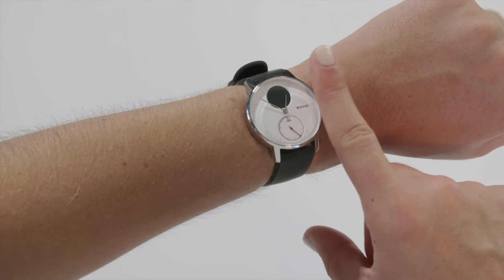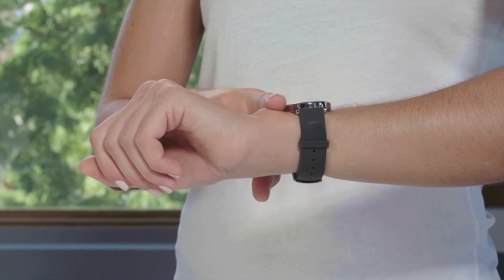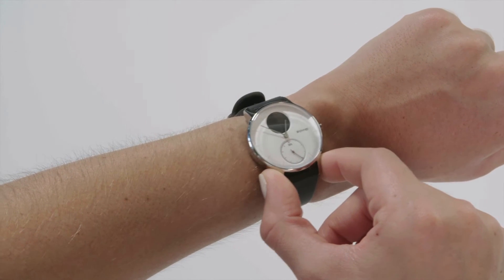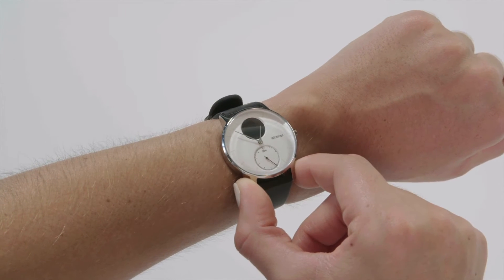The watch should be positioned approximately one finger's length away from your wrist bone. To verify that the watch is secure, move it back and forth. The watch should move with your skin, not over it.